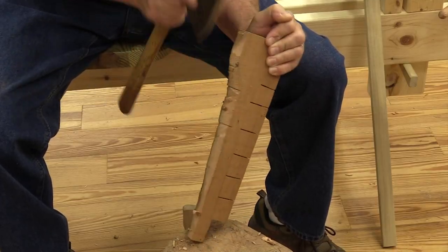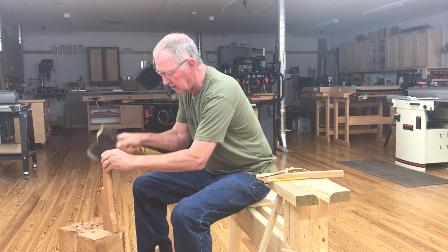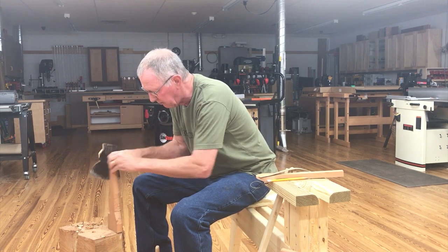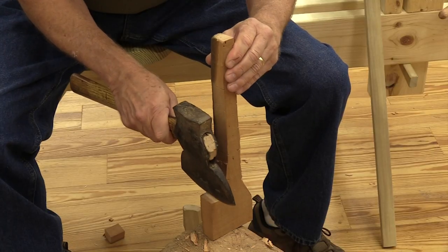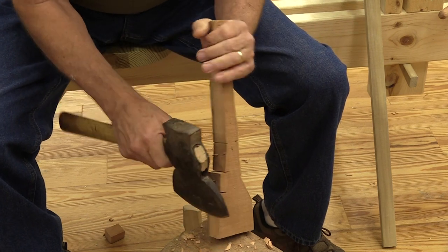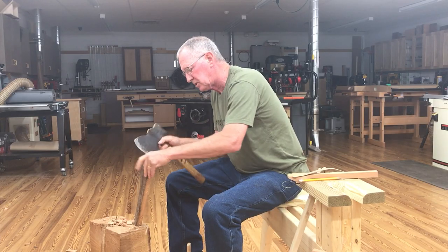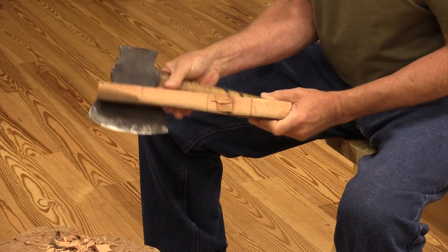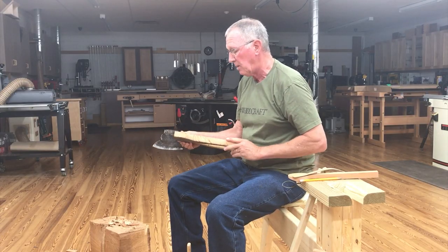That's pretty close — it looks rough but the spokeshave will take care of that. Now we go to the other side and see if we get lucky with it too. This seems to be splitting off fairly well. Yeah, that cooperated — now just to round that off. My guess is if you had a smaller axe, you'd probably make this job a little bit easier once you get most of the wood split off. They do have axes specifically made even for carving.